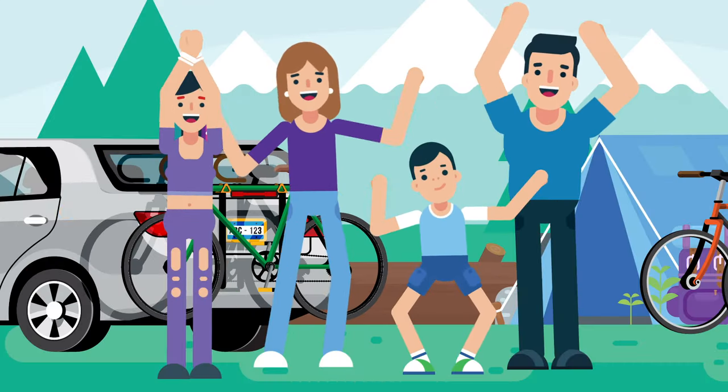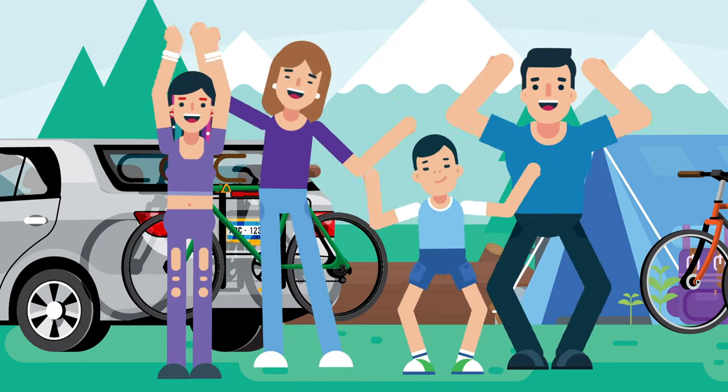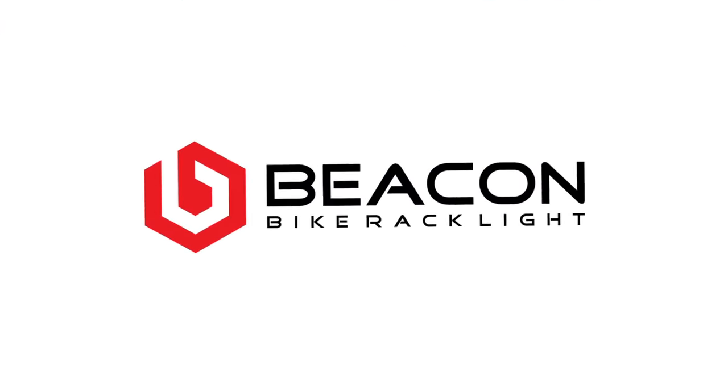Be like Tom and Jane. Protect your family, your vehicle, and your bikes. Get BeaconLight today.